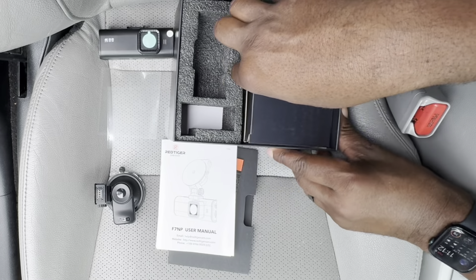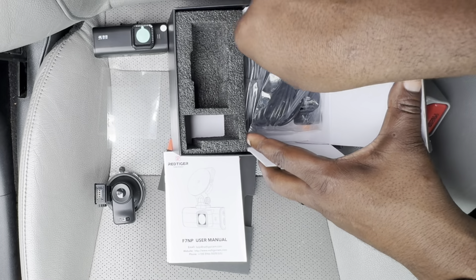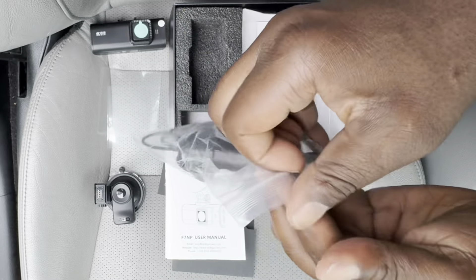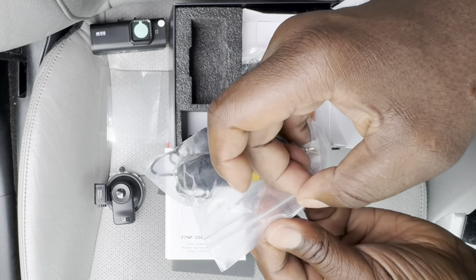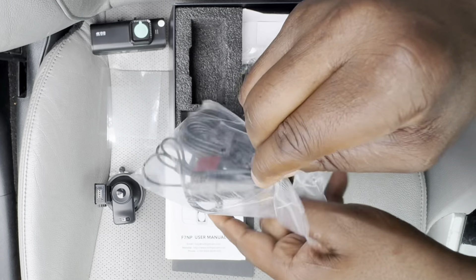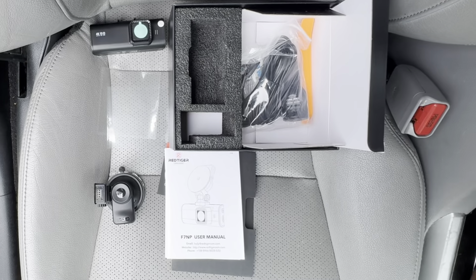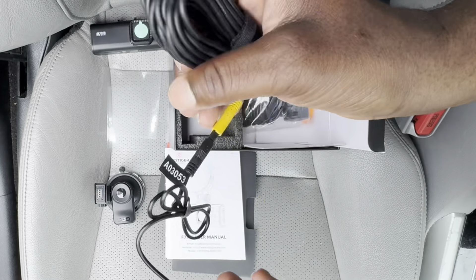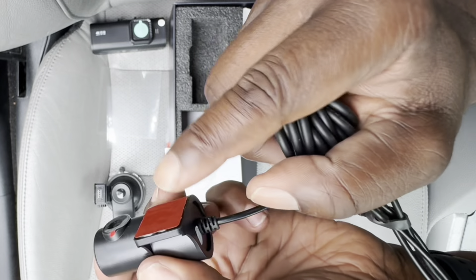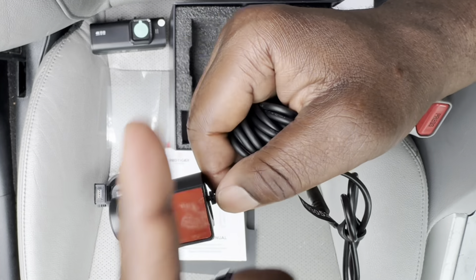On the other side of the box, we have the wiring and the rear camera. You can see the rear camera there — there's that film. Remember to take that off before you install. And that's your sticky mount — that's what you're going to use to stick it to your rear windshield in the back.